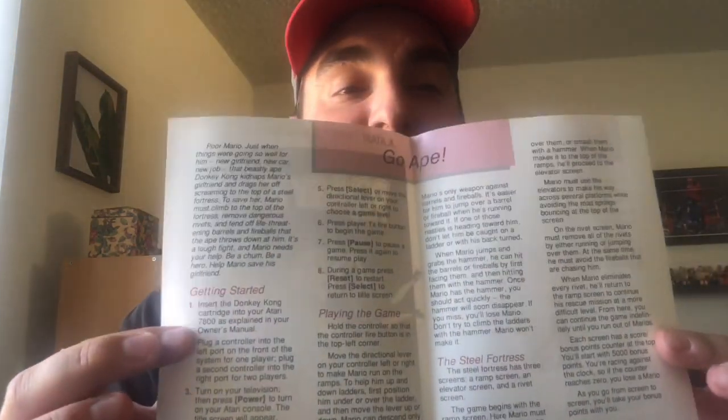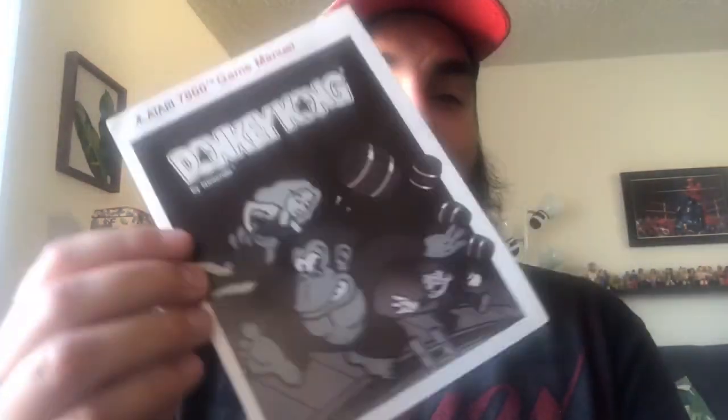I wonder what happens when you call that number. Also, we have the manual. That's it — that's all the manual is for Donkey Kong. It's a very small manual.